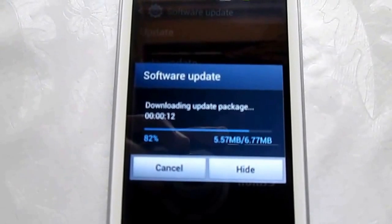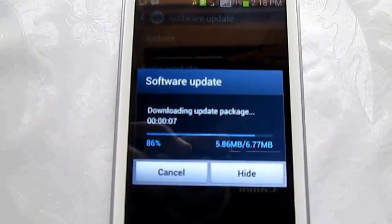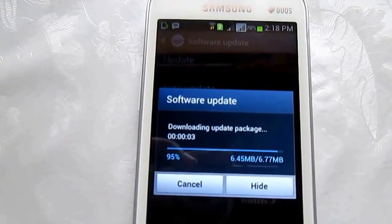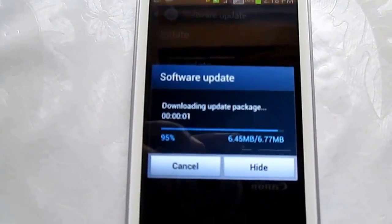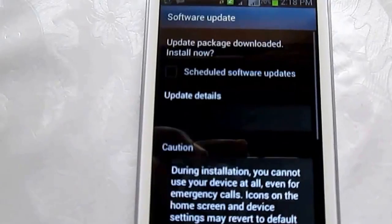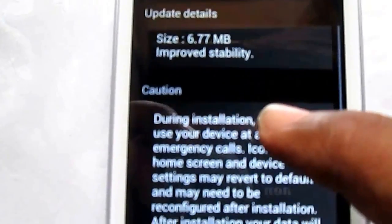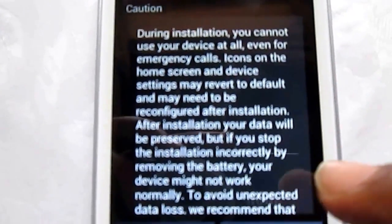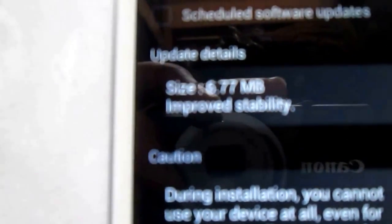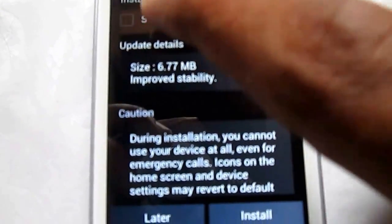To show you the process, I am continuing. Tap on Install — as it says, this improves stability. The phone will be restarted automatically.